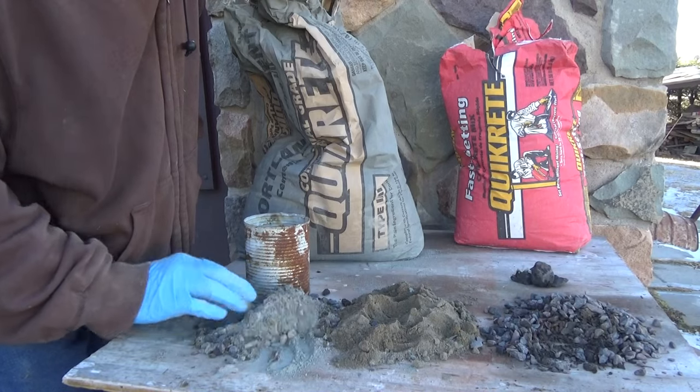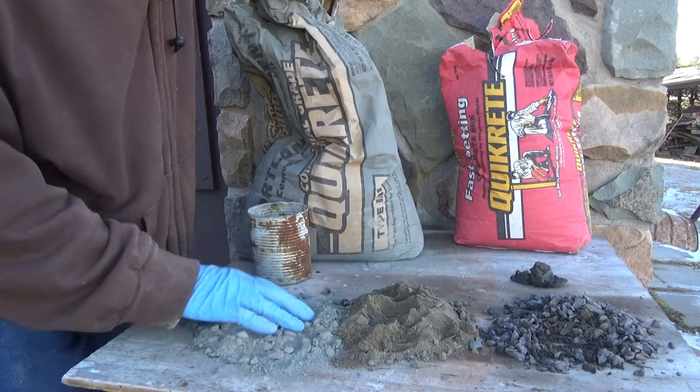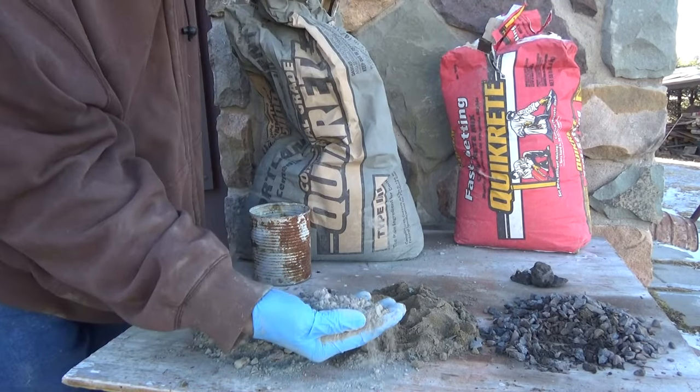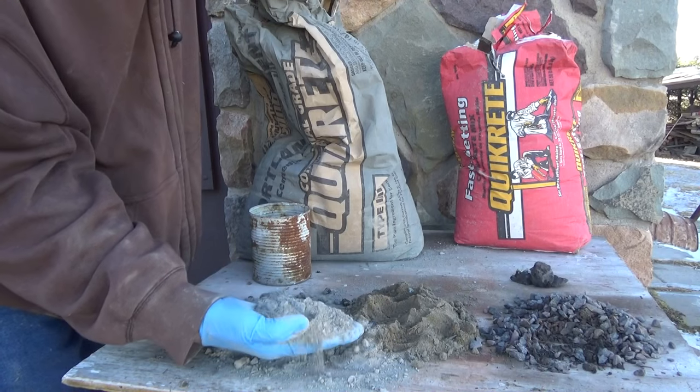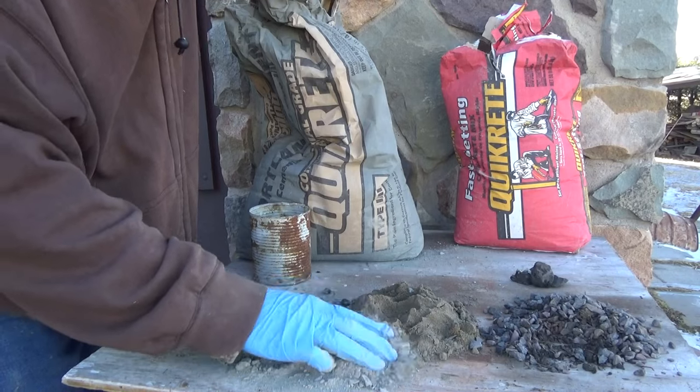We'd mix it up and add water — that would be our mix. This stuff has everything mixed already: the rocks are in there, the sand's in there. The only thing you do is add water.